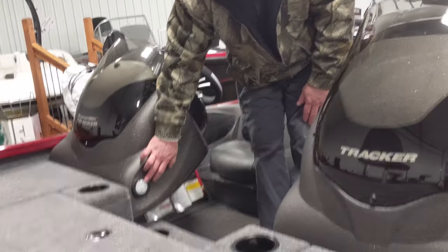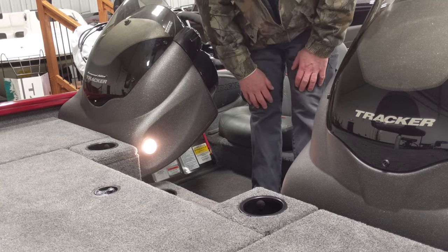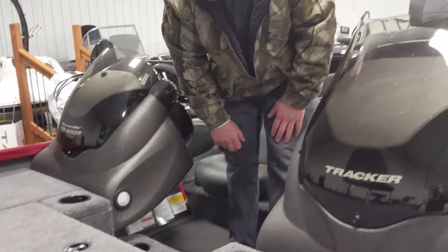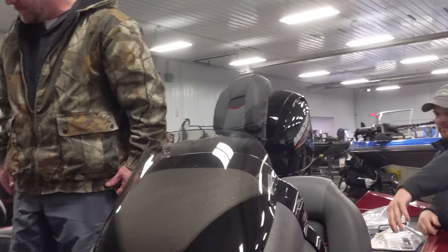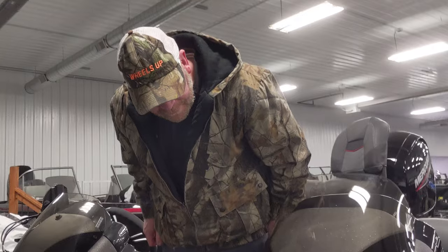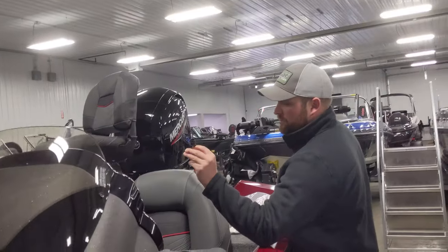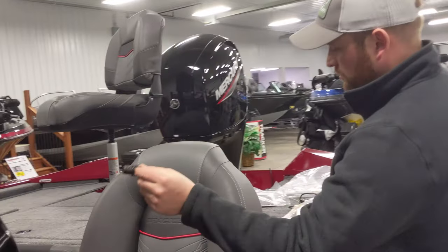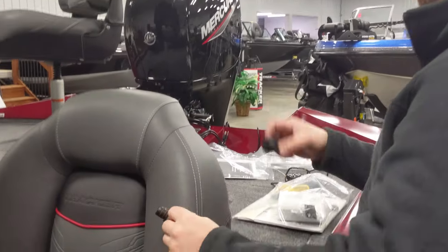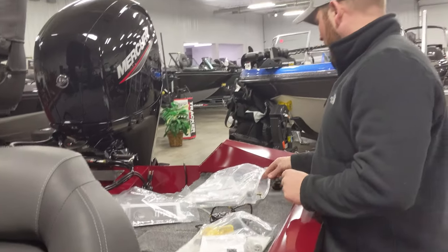Does this light come on with the nav lights? No, that's a push-button light — convenient if you're sitting there and need to light up your dash area. The cooler in the middle has a little plug. One plug goes to the cooler, the bigger one screws down into the bottom of the livewell. Make sure you don't forget the livewell plug — you'd typically install it from the outside, just push it in and screw it tight.